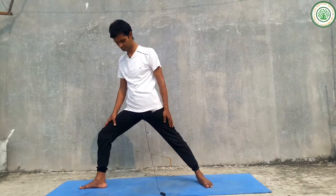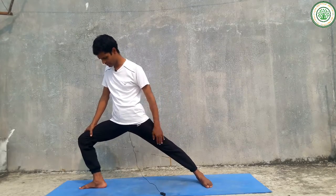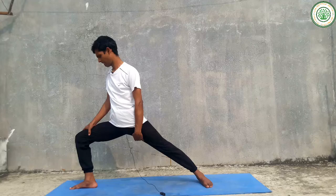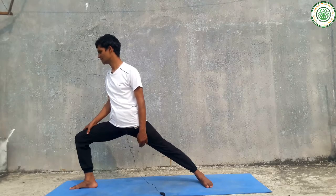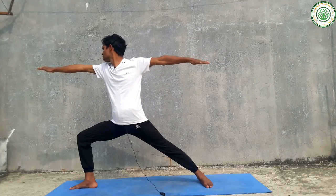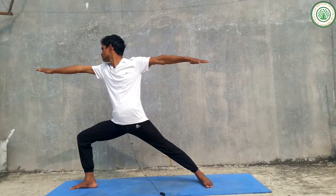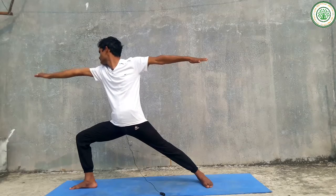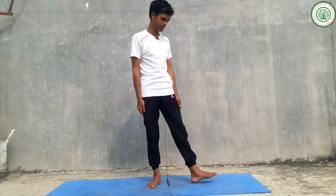Make your legs about four feet wide, with one foot forward and the other to the side. Slowly make a 90-degree angle with the front leg. Slowly stretch your hands out and look forward. This is very good for opening the chest as well as balance and mental health. You can then change your leg slowly.